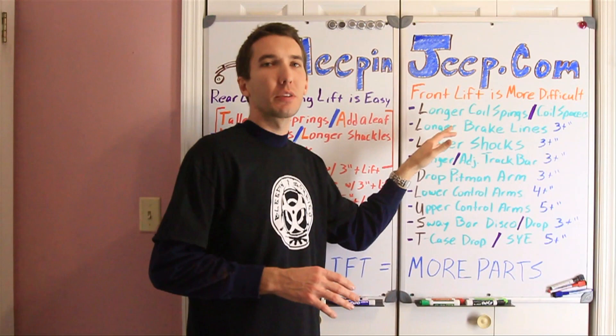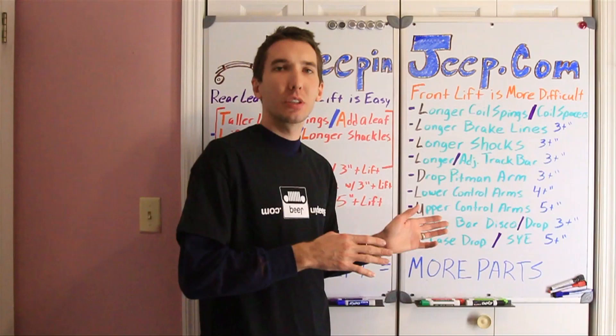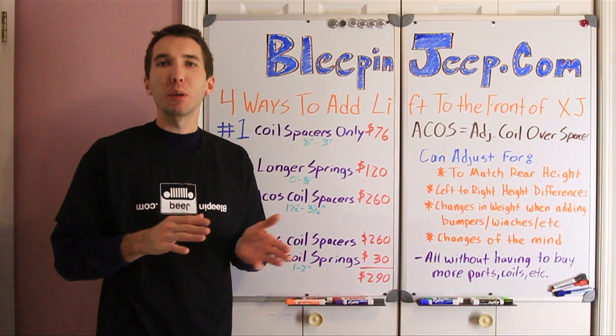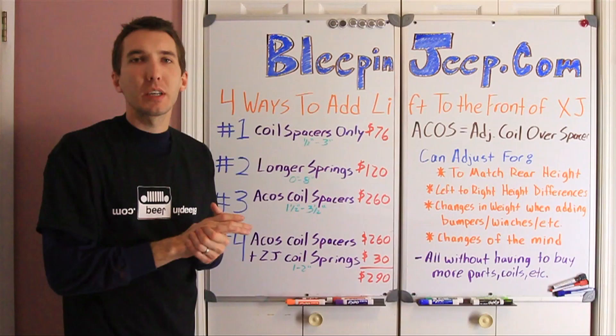Make sure you do your research and watch the rest of the videos — we're not done. I'm going to change this board up and show you a few more things. Alright guys, so when I decided to do the lift for the Black Cherokee — we're going to call that the zombie build, the Bleepin' Zombie Cherokee — there were four different ways that I could add the lift.